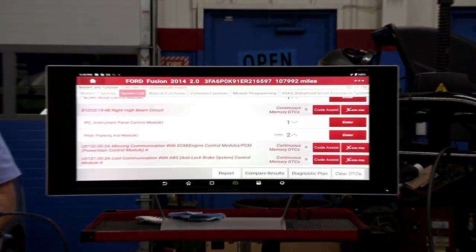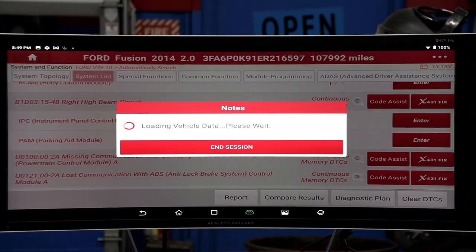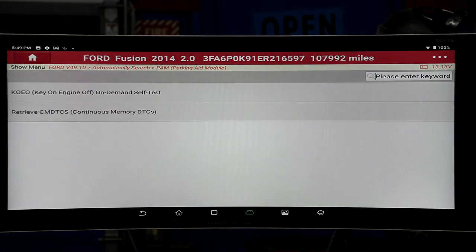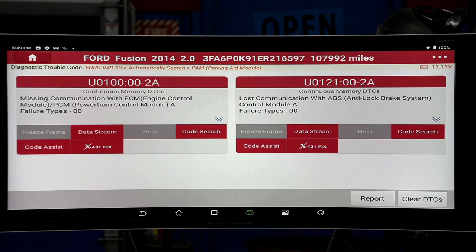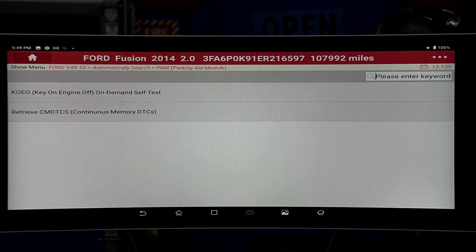It's ADAS set up here. So the parking aid — if I go into that module, we should see what goes on there. Let's read the codes, don't clear them, and retrieve these DTCs. You can see it basically tells you what's here — you've got an anti-lock brake problem and a powertrain type of issue as well.